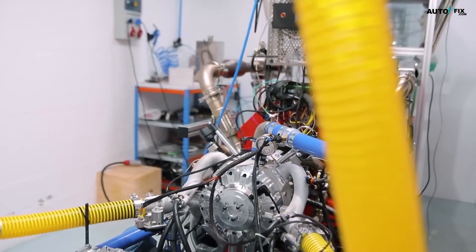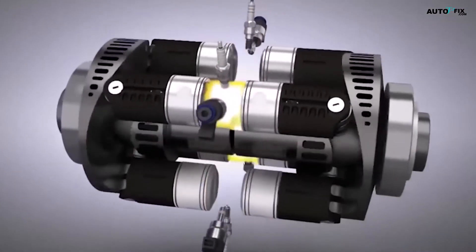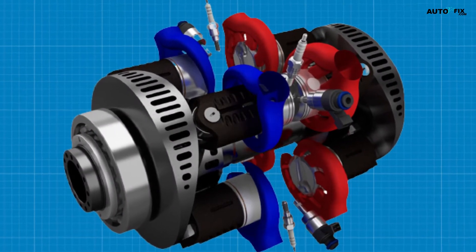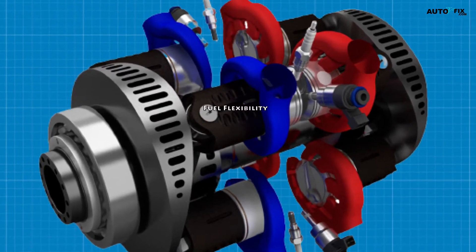However, the E-REX engine also incorporates a separate lubrication system, which helps to address the emissions issues often associated with traditional two-stroke engines. One of the key advantages of the E-REX engine's design is its potential for versatility when it comes to fuel options.